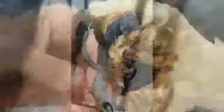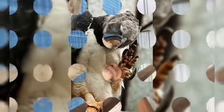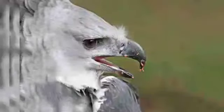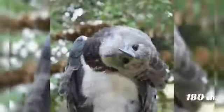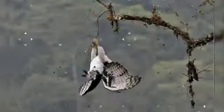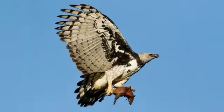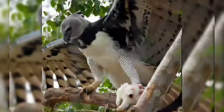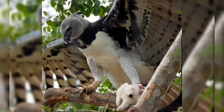Their grab strength is second only to the martial eagle, and in fact both of these birds can break a human arm with just one foot. The harpy has a very sharp beak that helps it tear its prey apart while eating, and can rotate its head 180 degrees to get a good view of its prey. The hunting strategy is simple but deadly: they perch on a branch to spot their prey, then soar in and snatch it off the tree or ground with their talons, crushing the prey's bones so it dies immediately.